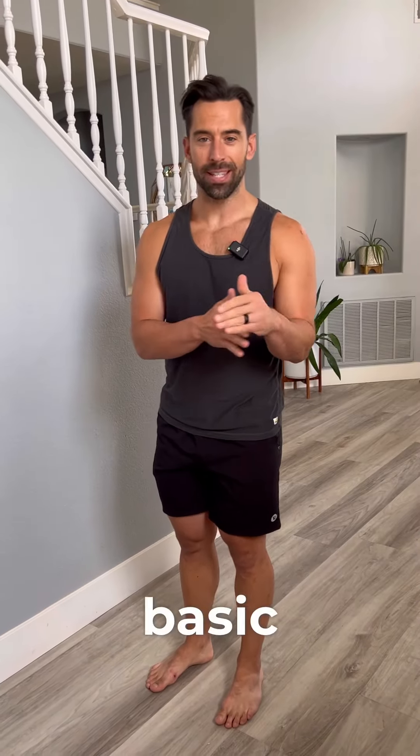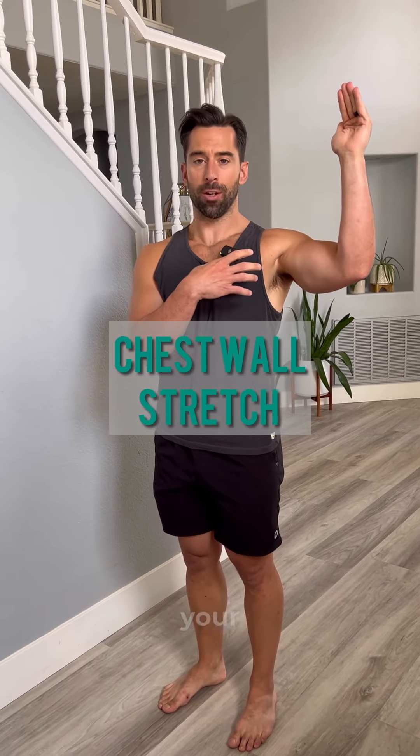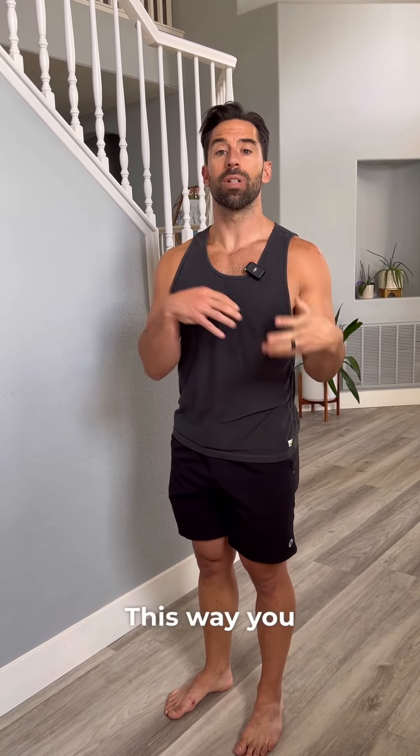The first one is very basic — it's a chest wall stretch. What you're going to do is push your arm against the wall, activate your pec muscle, and then turn your body off the wall and stretch it. This way you release your nervous system.